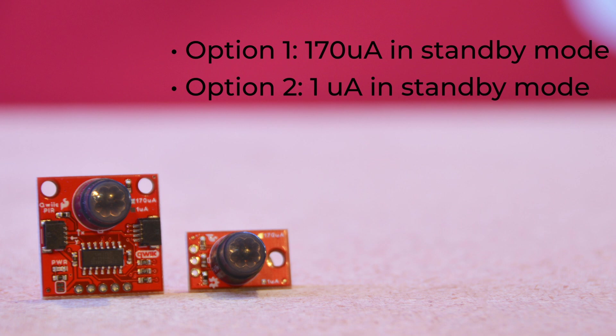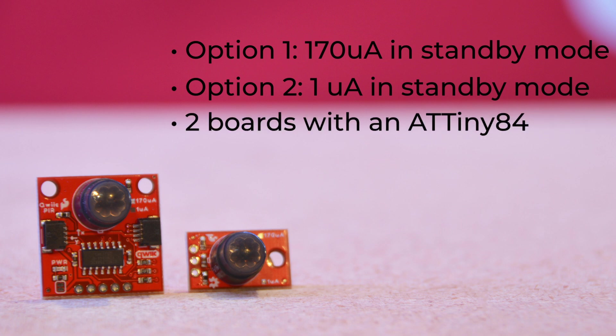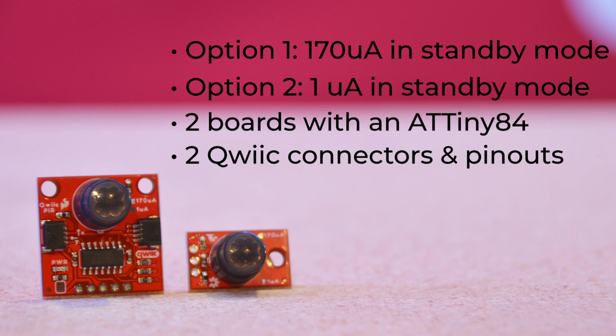Now, while two of these boards simply place the module onto a breakout board, allowing you to easily monitor the sensor's digital output, we've also created a pair of boards that add an ATtiny84 with firmware that monitors the sensor's digital output signal, debounces that signal along with a configurable interrupt, and translates it all to the I2C interface, saving you steps in adding PIR sensing to an existing QWIIC or I2C project. These versions also have a 2x3 header on the back of the board, should you want or need to reprogram the ATtiny84 for more specific project needs.